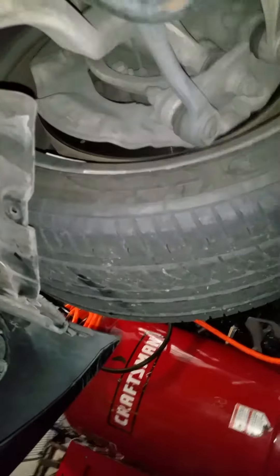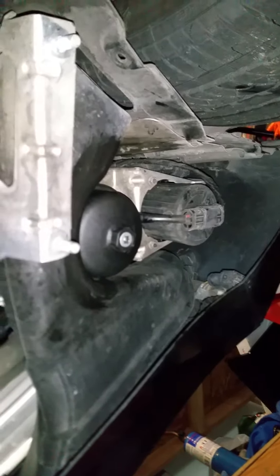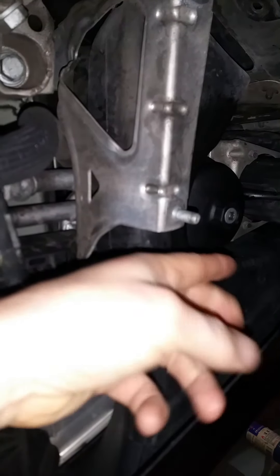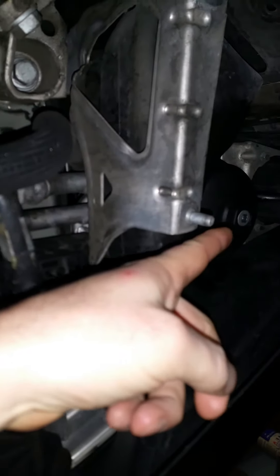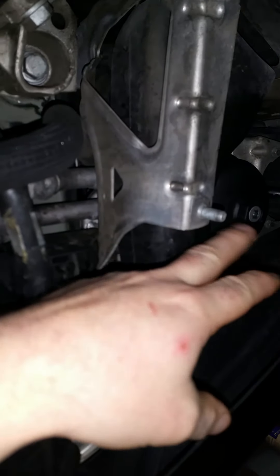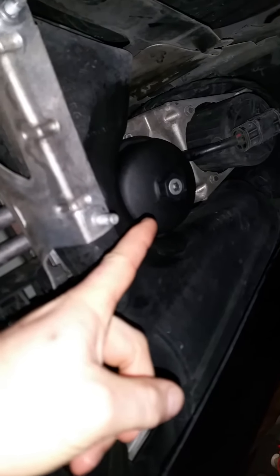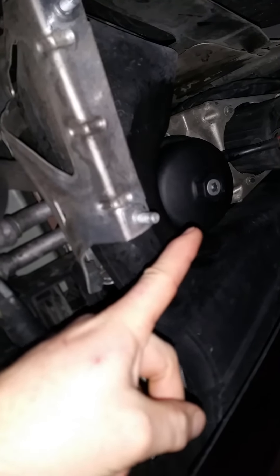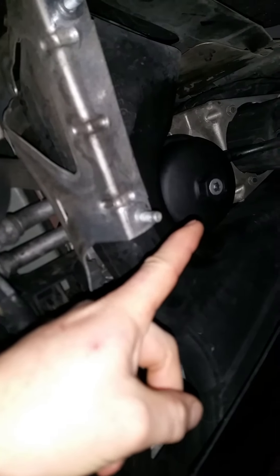Over here is the oil filter. By your passenger front tire, just look a little forward and there's the oil filter. You want to take that bolt and back it out, let the oil drain out, and after it's all done draining use a 25 millimeter socket. That covers all the locations of the drain holes.